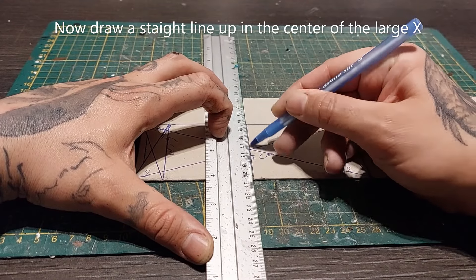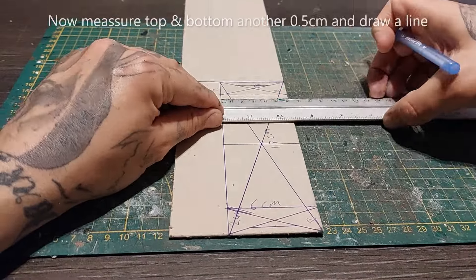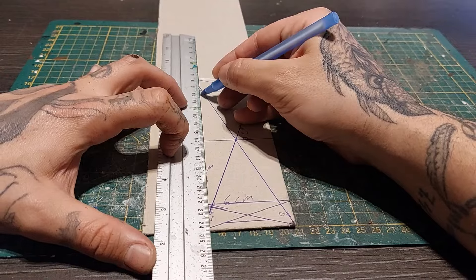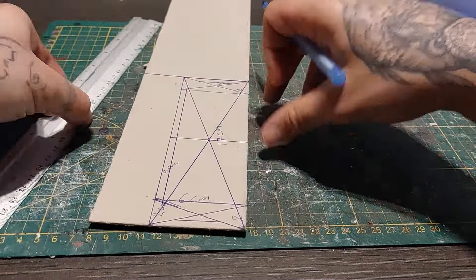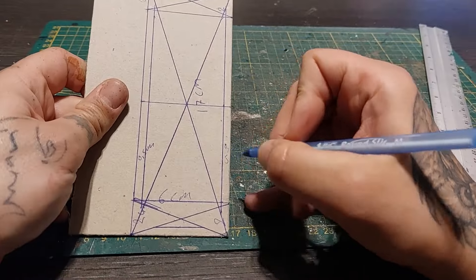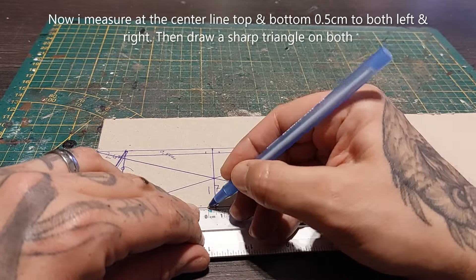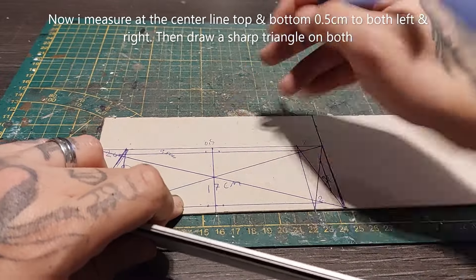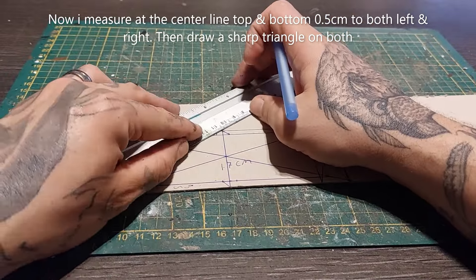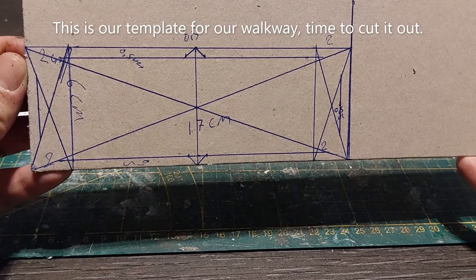From the center part we're going to draw a straight line up and down. On that top and bottom we're going to mark out half a centimeter as well, and draw a line that connects the two smaller rectangles we previously made. On those center lines we're going to mark out half a centimeter both left and right. This is just to create a little extra detail — a triangle or a sharp edge. You don't have to do it but it adds a little to the walkway.